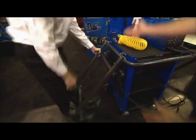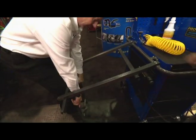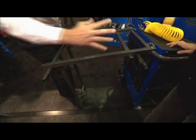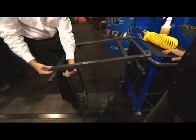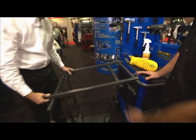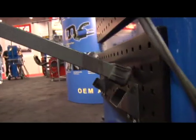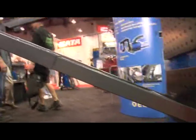You can attach the table anywhere you want to, and it has different height settings. You can use it as a work table or put your hood on here as you're working on it. It has all adjustable sets — if you have an awkward part that may need more side-to-side or front-to-back adjustment, you have that. And it can also be set up to rest into these places here.